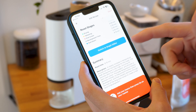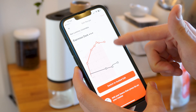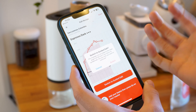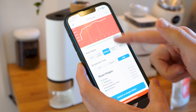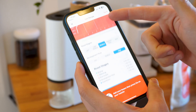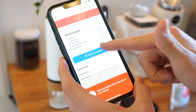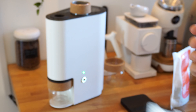You can also use a graph editor to plot your own recipe from scratch if you'd like. I won't do that right now. I want to use the standard medium roast as provided. All I need to do is hit 'Send to Roaster'. That sends the recipe straight over to the roaster.